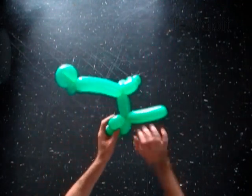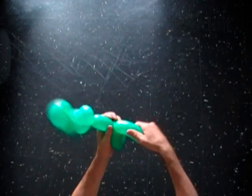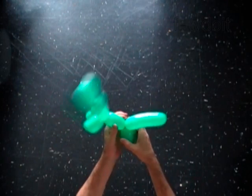The rest of the balloon is the thirteenth bubble. It is the tail of the dinosaur. Fix all bubbles in proper position.